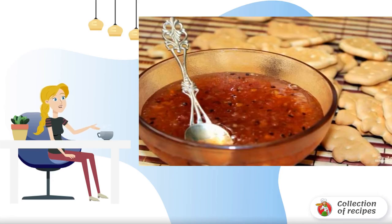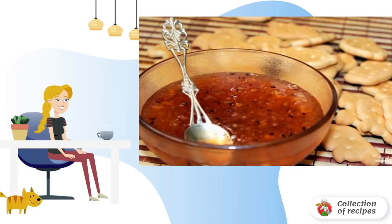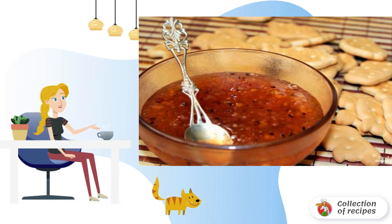Gooseberry and orange are such an amazing combination that even if you didn't really like pure gooseberry preserves before, you will definitely like jelly in this form — I'm sure of it.